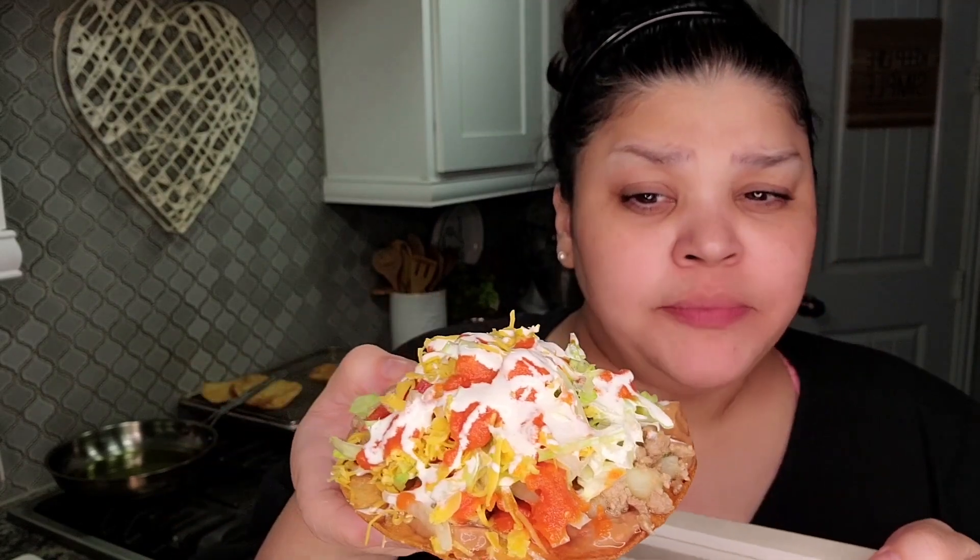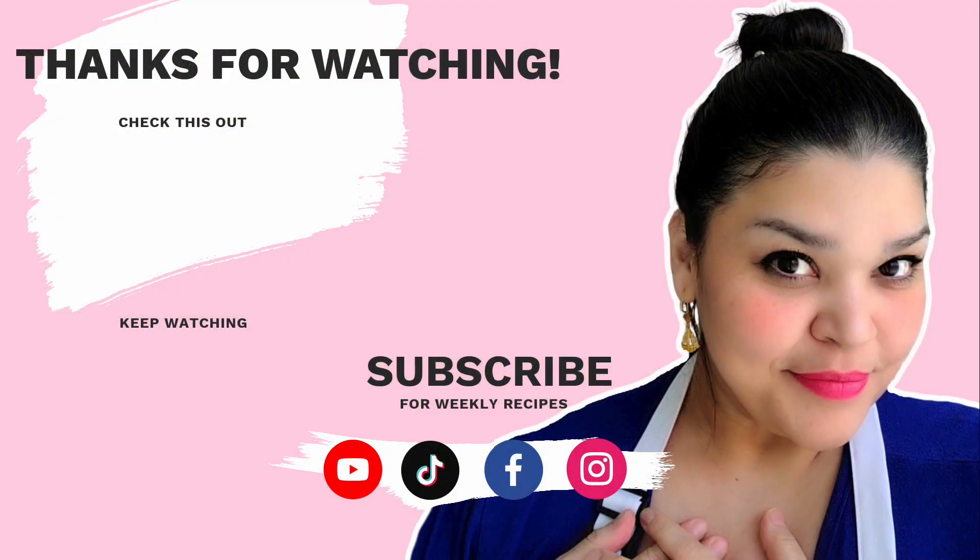I hope you give this recipe a try, I hope you like it, and thanks for watching.